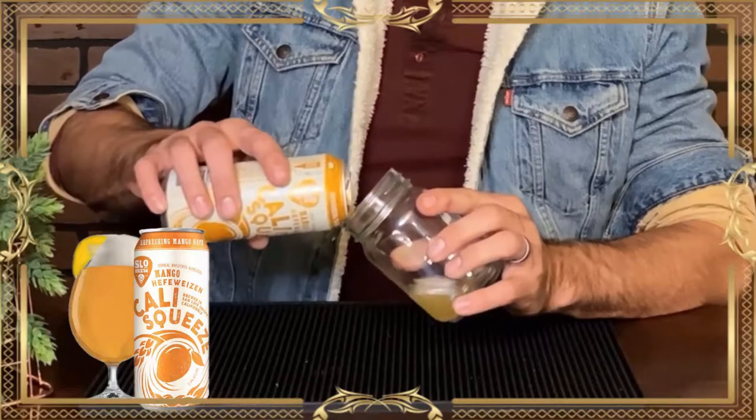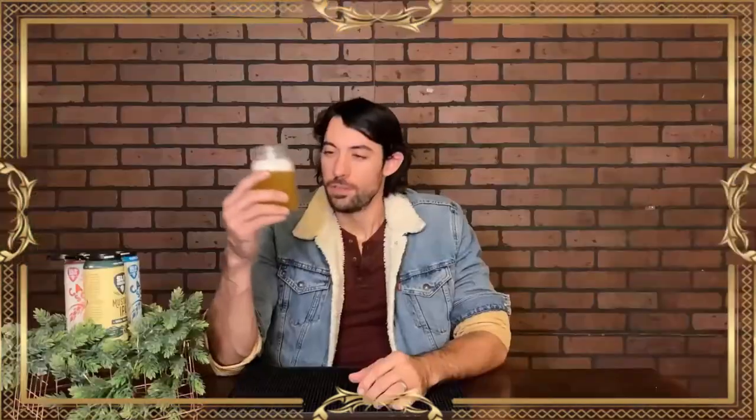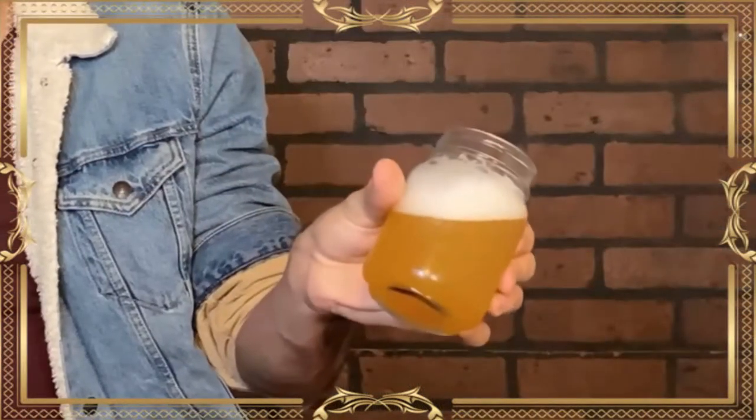This is the mango — what a heavier carbonation than I would expect from a Hefeweizen, to be perfectly honest. It pours a nice golden color with that hazy Hefeweizen look, but there's quite a bit of carbonation on this one. Oh man, that is just mango. There's not much Hefeweizen smell — there's no wheaty-ness, no clove, no banana. It's got a little bit of light, spotty lacing, but it disappears pretty quickly.